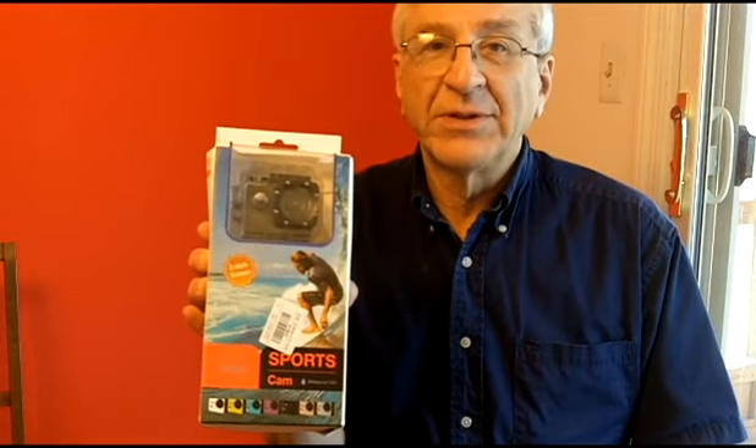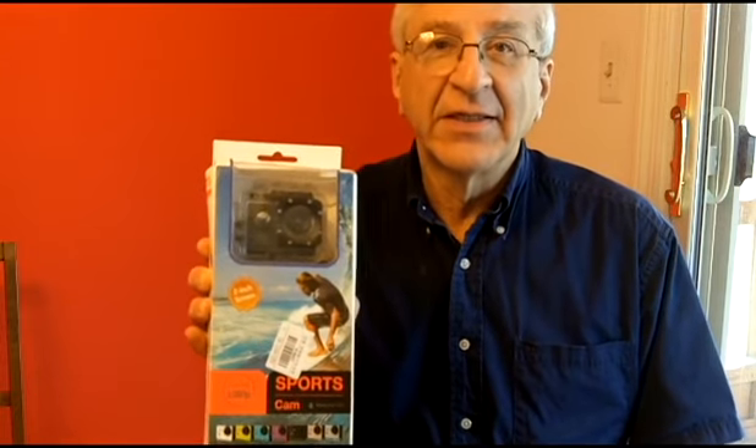GoPros go for about $200, $300, or $400. These go for between $20 and $70 depending on what they have. This camera doesn't have Wi-Fi, it is 1080p, and I think it's 12 megapixel — I'm not sure.